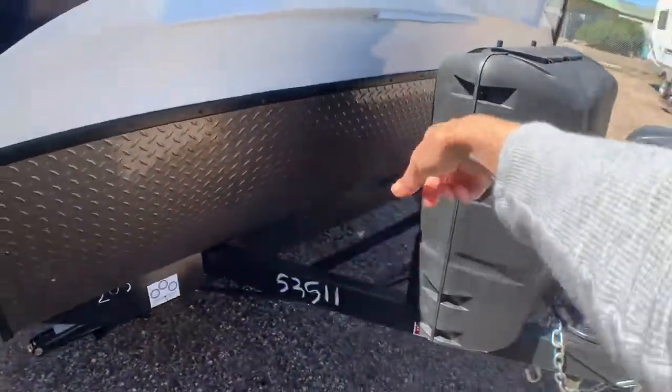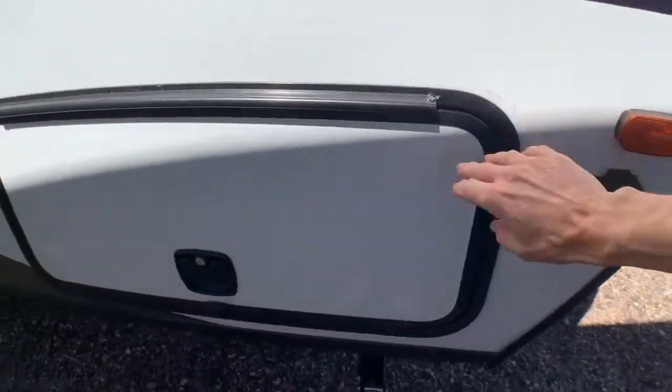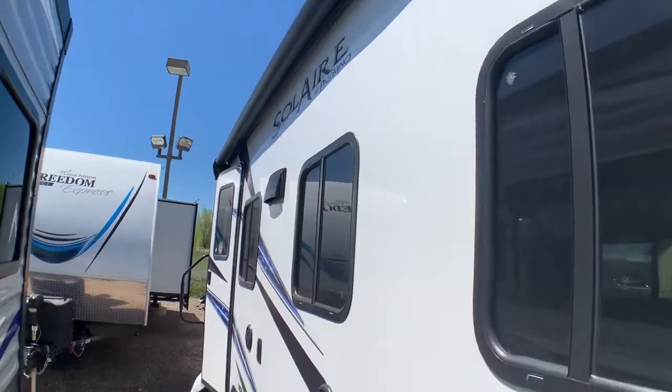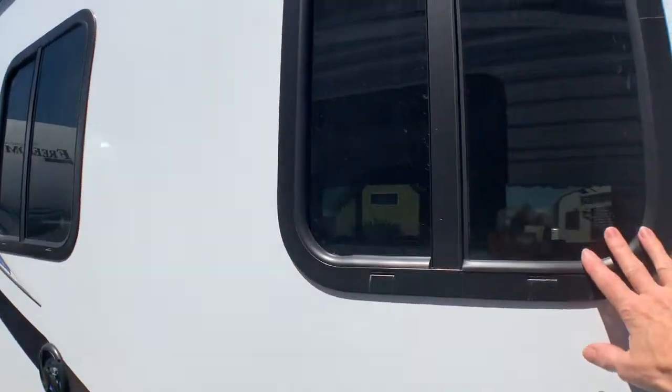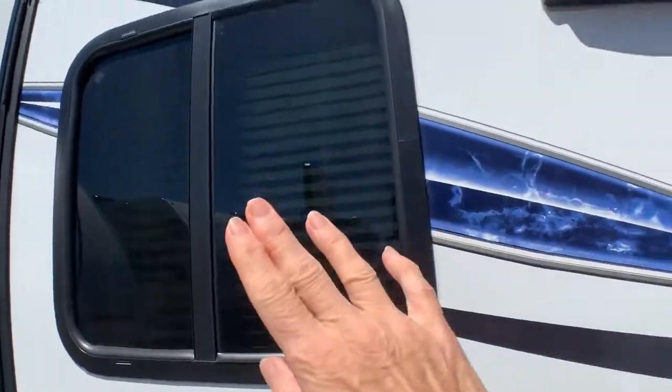Propane and battery rack as typical, and then solar ready here. Storage, big power awning that comes out over the door. Stained glass, tinted glass windows — very nice.